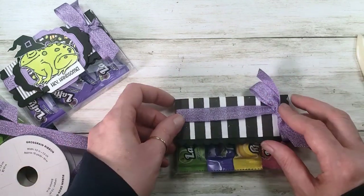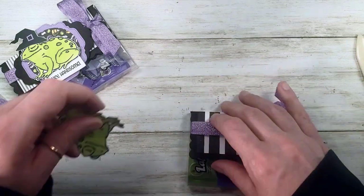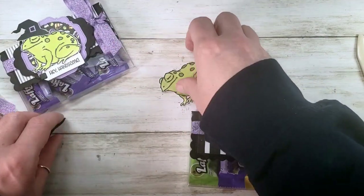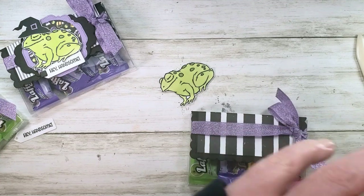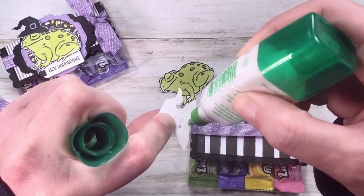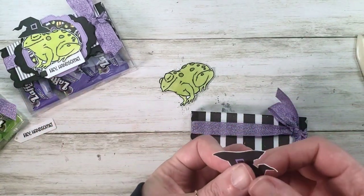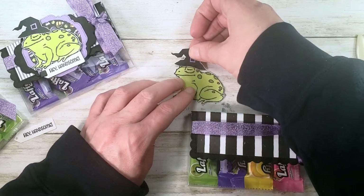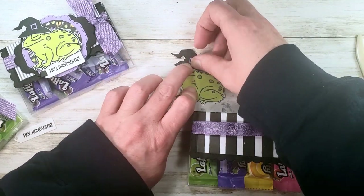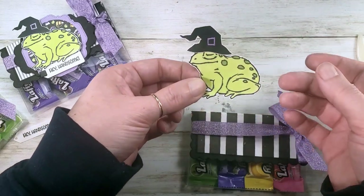Let's decorate with that adorable frog we cut and colored. Here's our frog and hat — let's glue them together and make them one piece, just a little touch of glue. Pop the hat right on his head without covering his eyes too much.